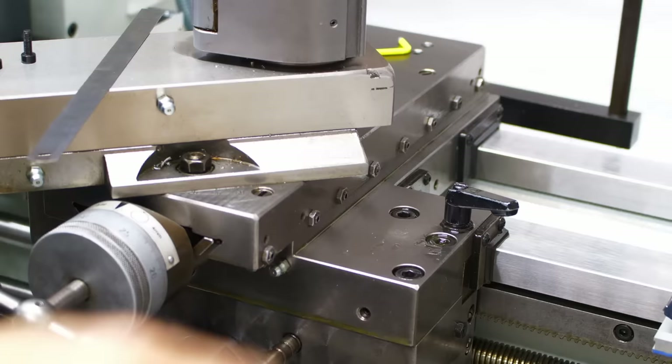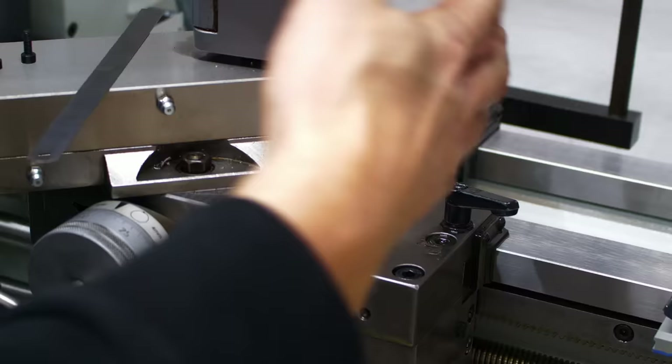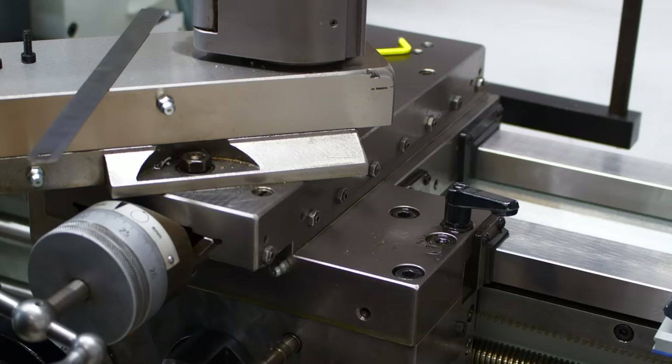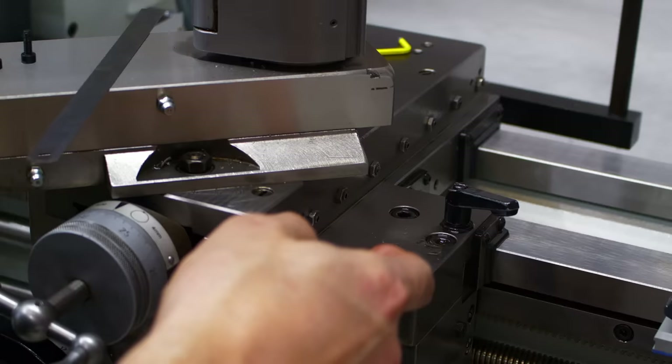Moving to the second most annoying one — the cross slide, which is also the most important. I decided to put the scale on the tailstock side of the cross slide. I'm aware of the Abbe error from a tilting cross slide, but since this machine is in extremely good condition I expect it to not be a problem. If it is, I can still swap it to the other side.